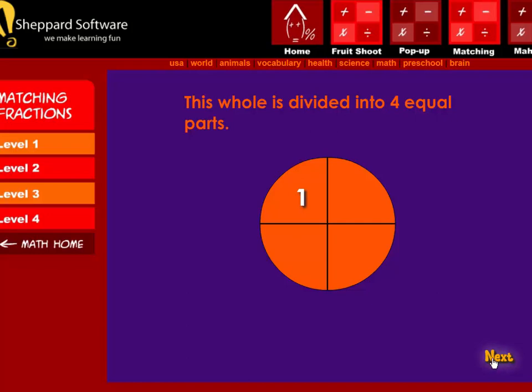This whole is divided into four equal parts: one, two, three, four. Four parts in total.